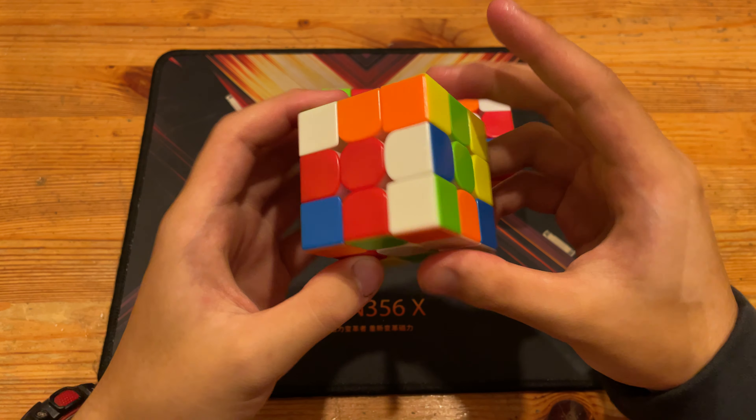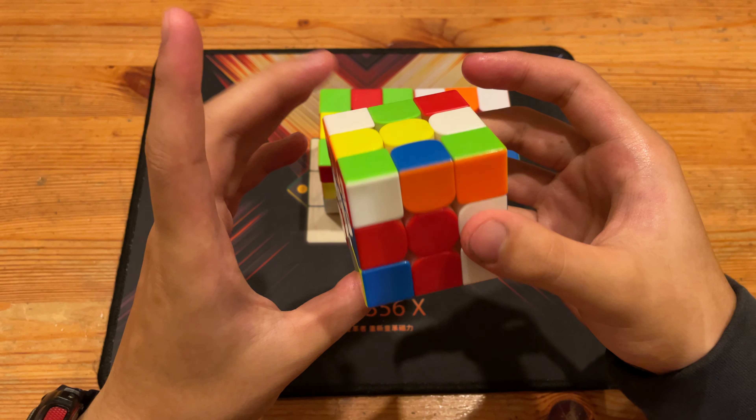So guys, there will be three more advanced 3x3 example solves on white cross, and all of these scrambles will be in the description.